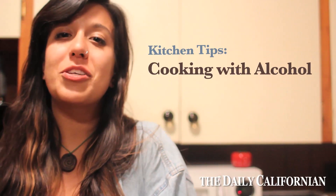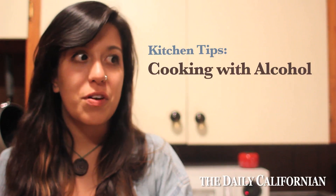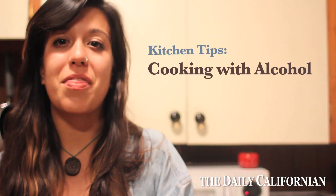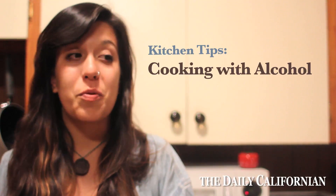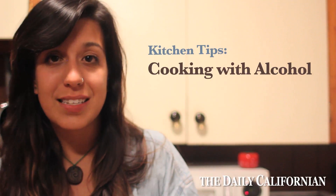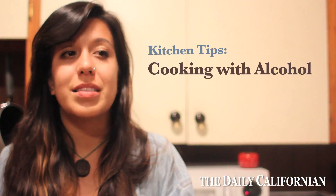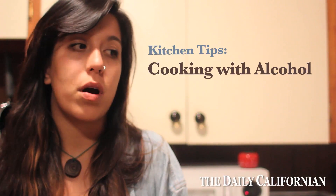Hi, I'm Carly, and tonight I'm going to show you some cool ways to use alcohol in your cooking. I know there's a lot of times you wake up in the morning and there's just a little bit of your bottle of wine or beer left over, but there are a lot of cool ways to use it the next night in your cooking that adds a lot of flavor and doesn't make you have to throw it away.